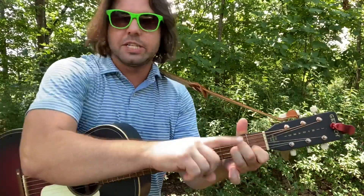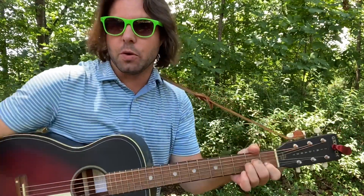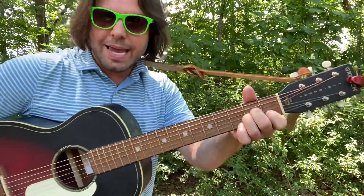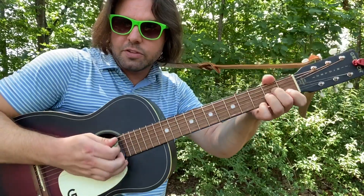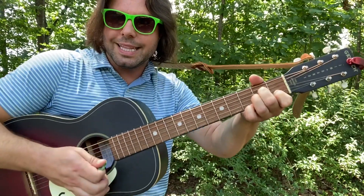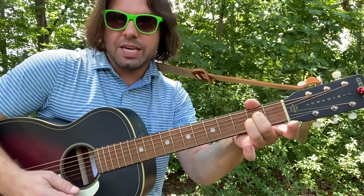Every other time you reach the second A minor — the fourth chord in the progression, so every eight chords — you're going to do this too. Start with A minor, add your pinky finger to the E string, third fret, and give it a strum and then stop it. Then the E string goes: one, open, B3, E open.